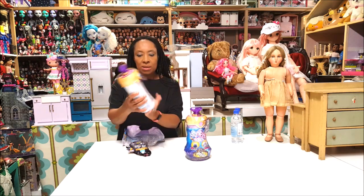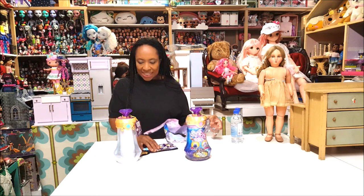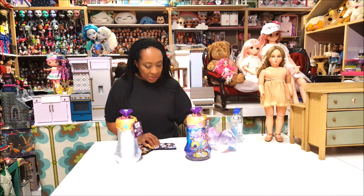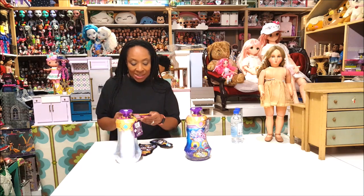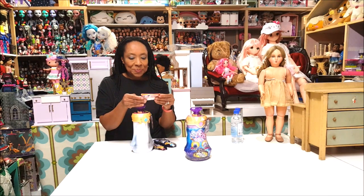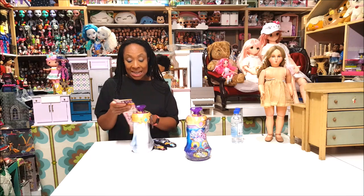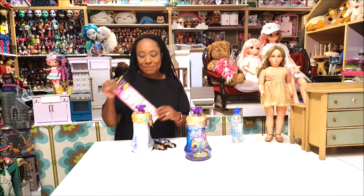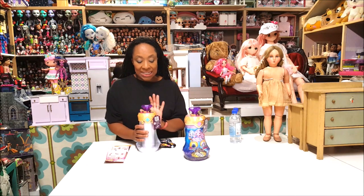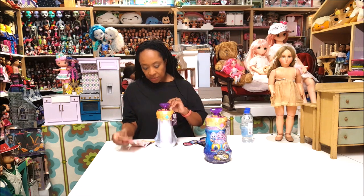We have a potion bottle — it reminds me of a genie bottle. Let me put this on the floor. It has the potion guide, very important. There are nine steps to this, okay? I'm going to go one through nine so you guys can see everything I'm doing for this one bottle.